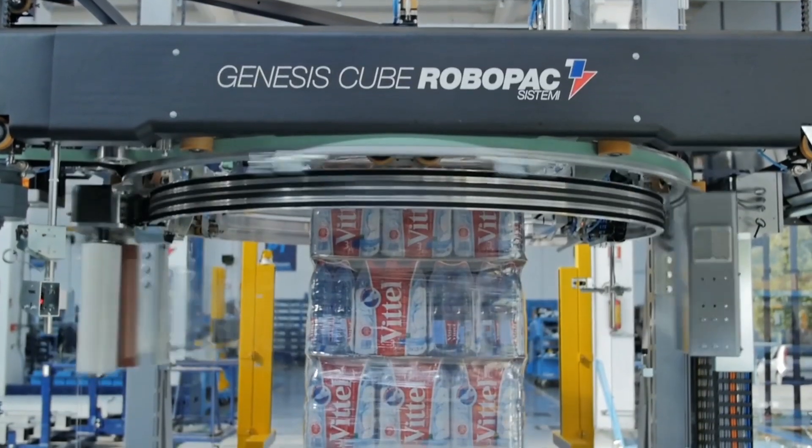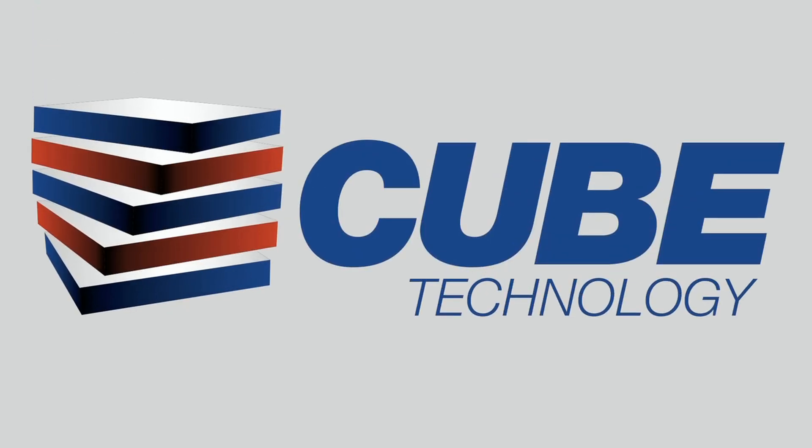We designed the Cube Technology to be the most consistent, reliable and cost-saving stretch wrap system available on the market today.